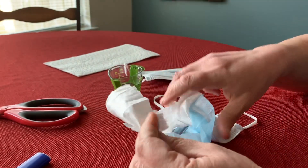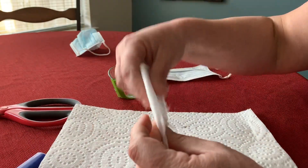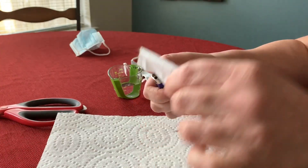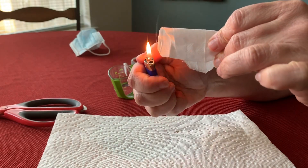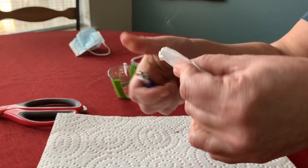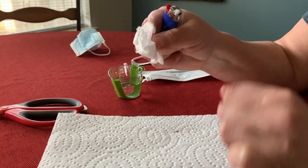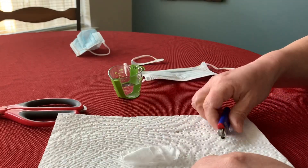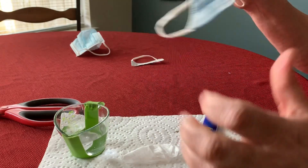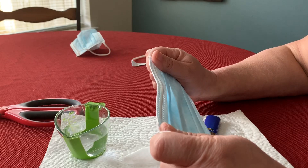The third test that we're going to do is we are going to see if this catches fire. It should not catch fire — it should melt. So we get a lighter or a candle and we're going to try to burn this and see that it's going to melt but it will not catch on fire. That is the third test that we do to make sure that the mask is meeting the standards and giving us a good level of protection.